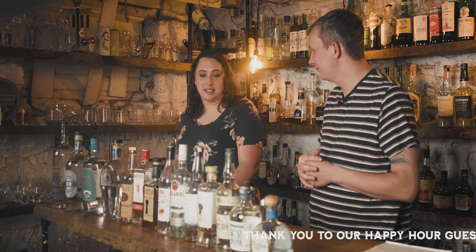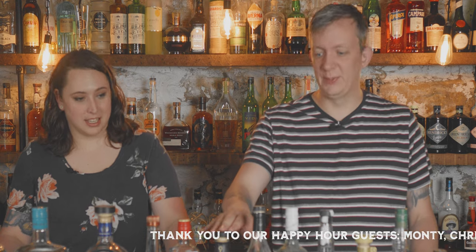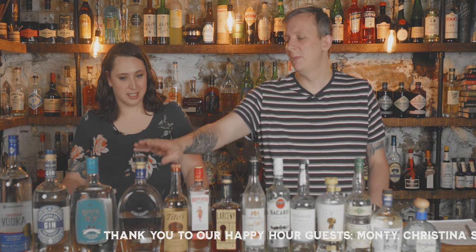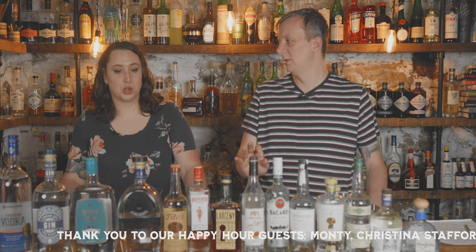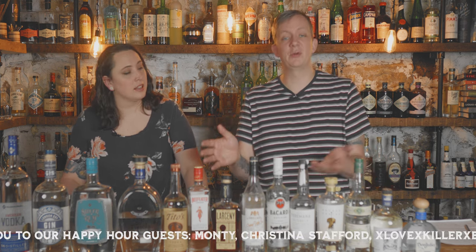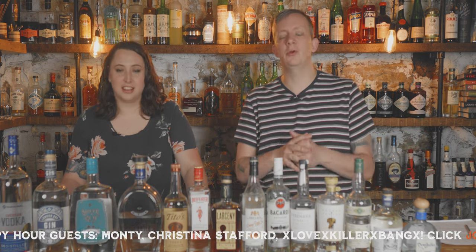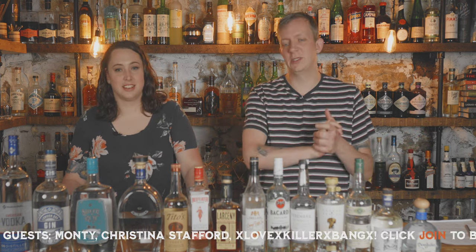I enjoy it — have you ever had it? Yes. So what we're going to do is use the Larceny bourbon in all of them because Members Mark does not make a bourbon, so that's going to be consistent. The triple sec is also going to be consistent. Everything else — if you check out our previous episodes you'll find the taste notes. We're just going to skip right to the drink.